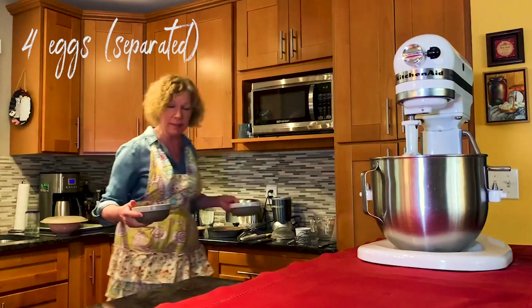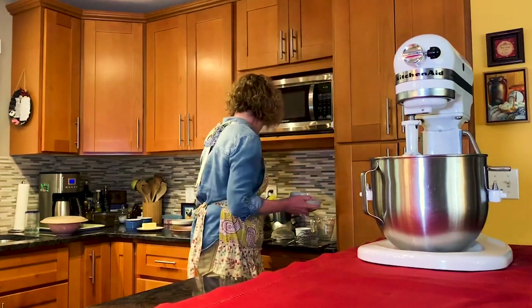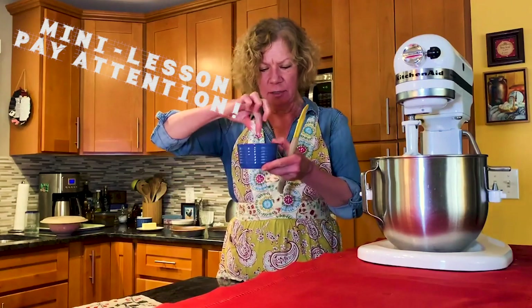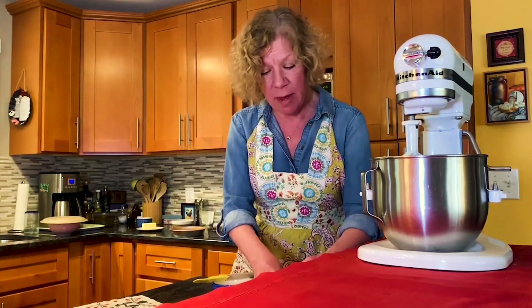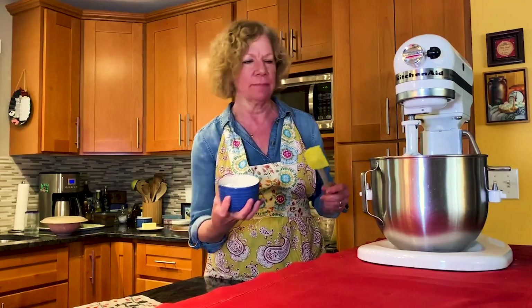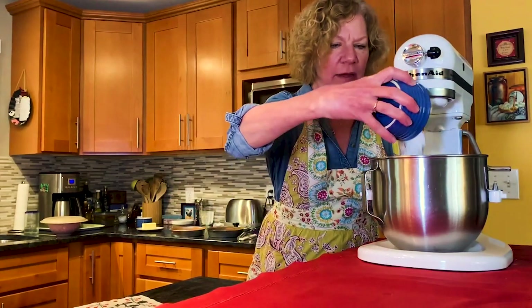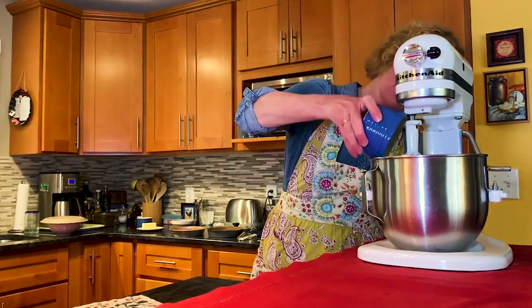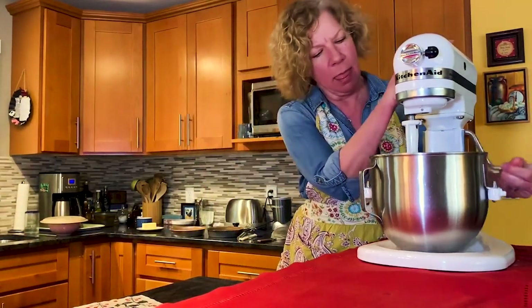The recipe calls for four eggs separated — whites and yolks. I'm going to put the four egg yolks into this mixer. This will be fun to do backwards, too. This is superfine sugar. The way you make superfine sugar is to throw it in a Nutribullet or a spice grinder and just grind it up — measure it after you've ground it, of course, because it's going to be more dense. Superfine sugar is great because it blends better and gives an easier texture. But if you have to use regular sugar, I won't tell — it's not going to kill the cake.